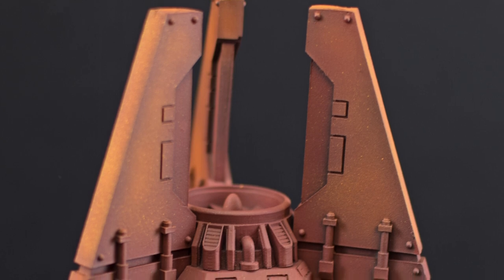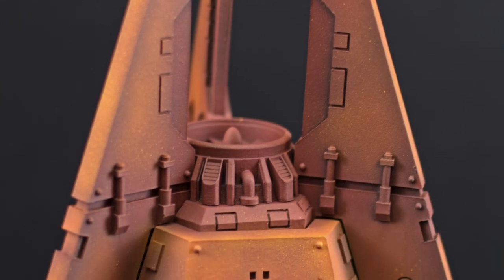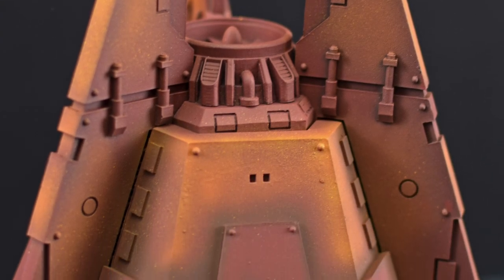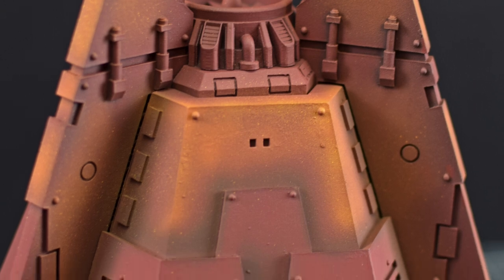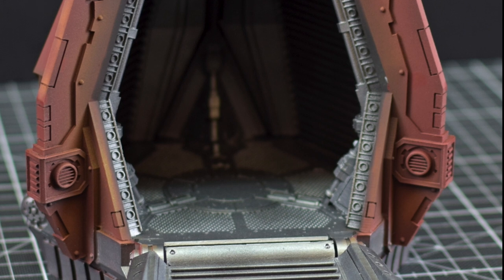What you see now is what we will end up with at the end of this video. The goal tonight is to prime the model, basecoat the metallics, and to create a rust undercoat. In the next video you will see how we use chipping fluid so that undercoat can be visible under our World Eater's white and blue.